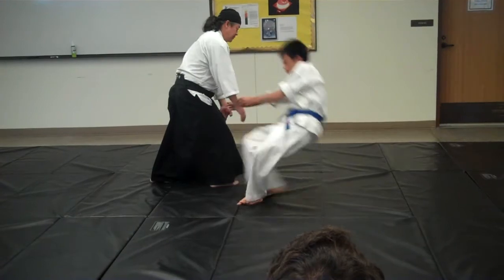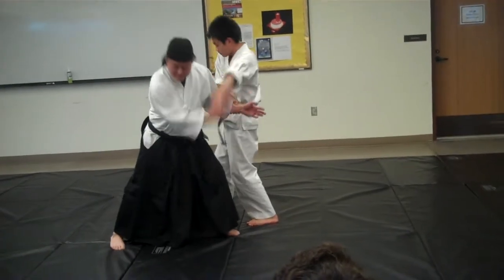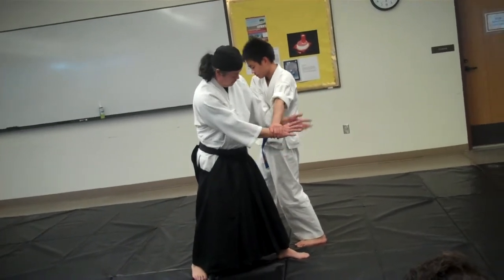Pinky descends. It's not chopping — if I chop, I can't throw him. At this point, it's down. Connect.